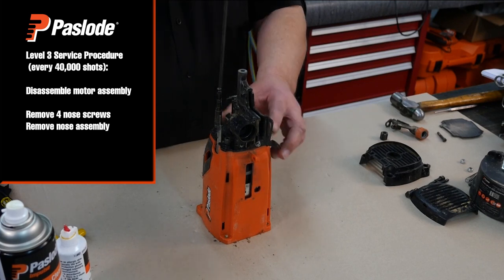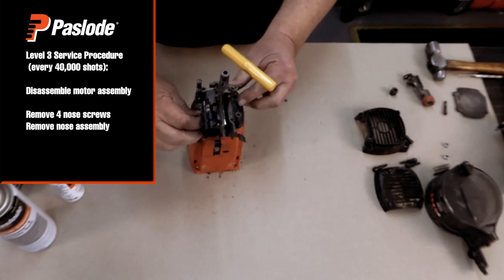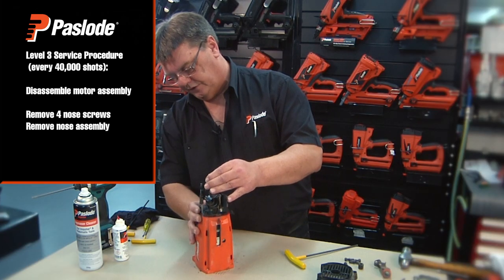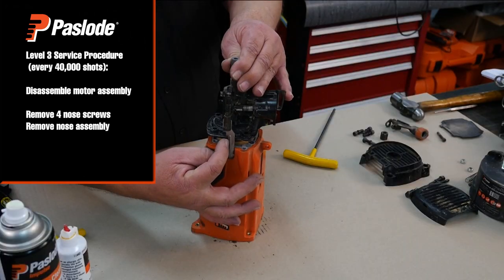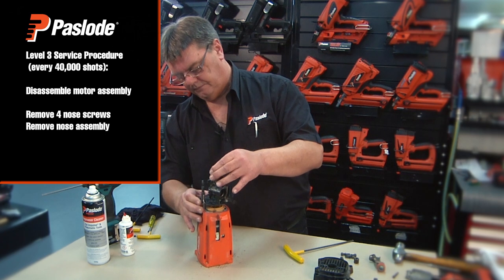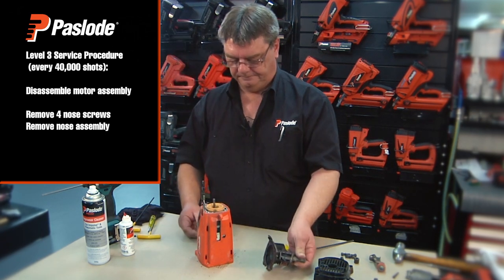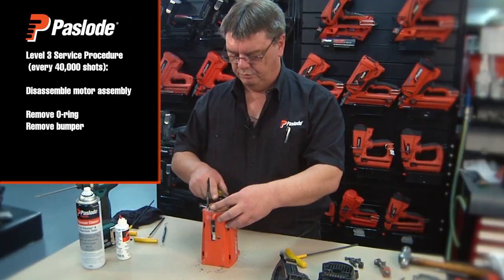Remove the four nose screws. Now gently raise the nose up and turn to clear the yoke shaft and simply pull away. Using a probe, remove the o-ring and remove the bumper.